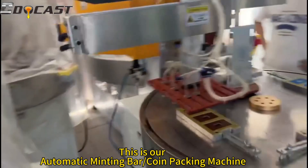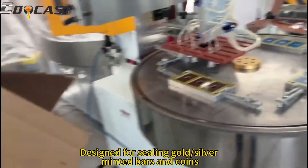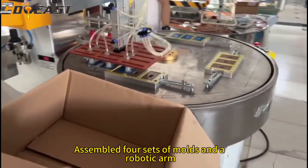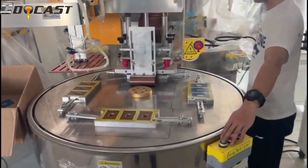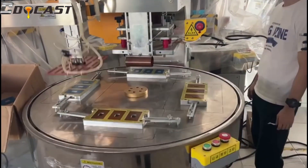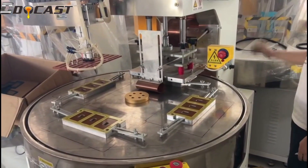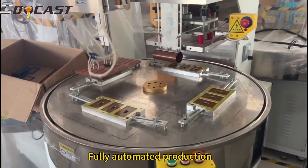This is our automatic minting bar or coin packing machine, designed for sealing gold or silver minted bars and coins. It is assembled with four sets of molds and a robotic arm, improving production efficiency. The mold size is customized according to the minted bar or coin. If you have different sizes of minted bars or coins, the number of stations can be increased for fully automated production.